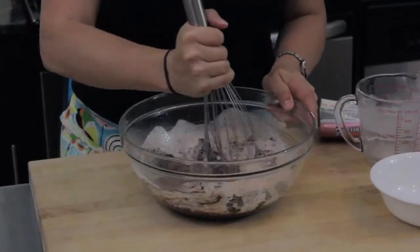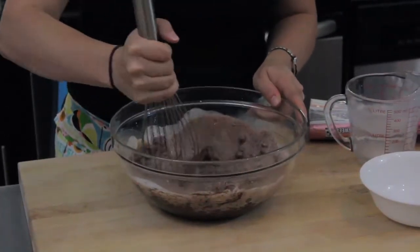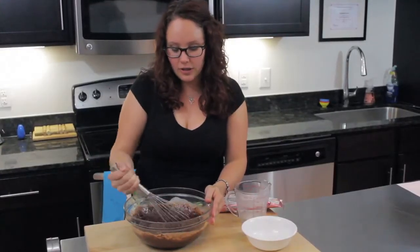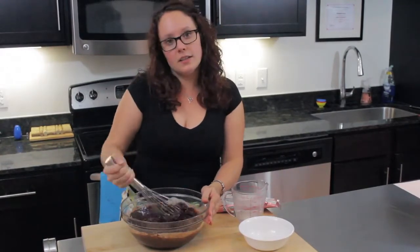The cream should be enough heat to melt the chips — you shouldn't have to put this over a double boiler or over direct heat. But if you're having trouble getting all your chips to melt, you can toss this in the microwave for about 10 seconds. When you're making a chocolate ganache, try to use a good quality chocolate if you can. The better the chocolate, the richer the taste and the easier it will melt.